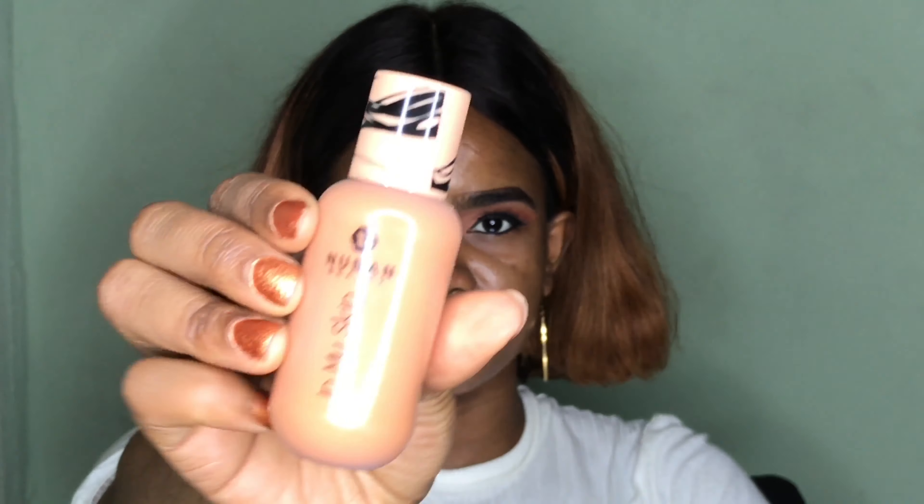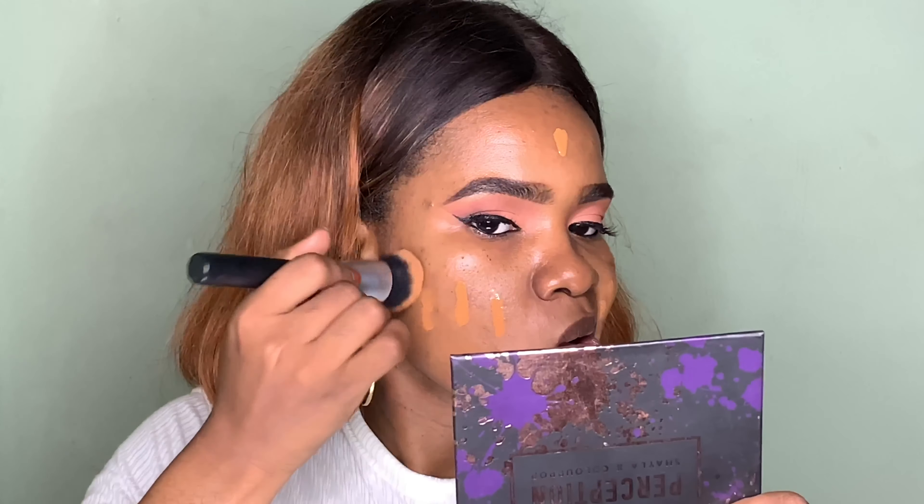I'm done with my eyes for now and I'm moving on to my skin. I already did my primer and moisturizer off camera and now I'm moving on to foundation. For today's video the foundation I'm using is Nuban Beauty In My Skin foundation in shade W6, which I believe is Warm 6, and I'm using my ceiling foundation brush to apply and blend it out.